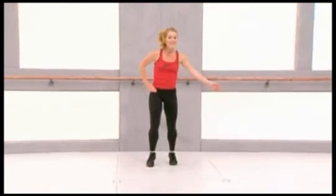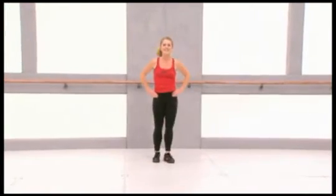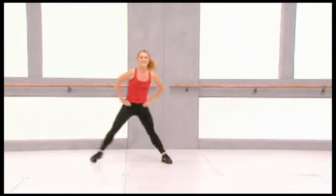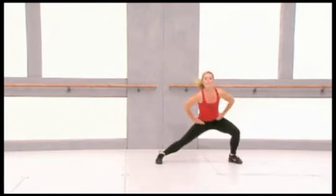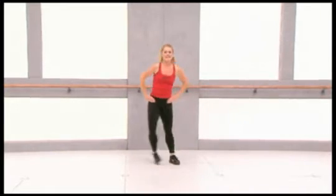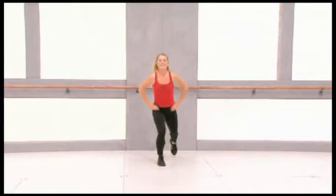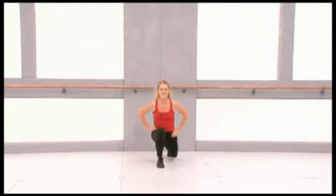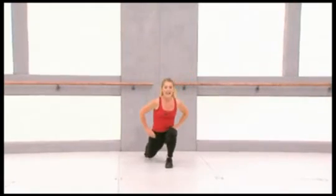Now side lunges. Bend down, back to center, bend, back to center. Take deep breaths. Four, three. Now back lunges. Step back on your right and forward, back and forward. Last four.